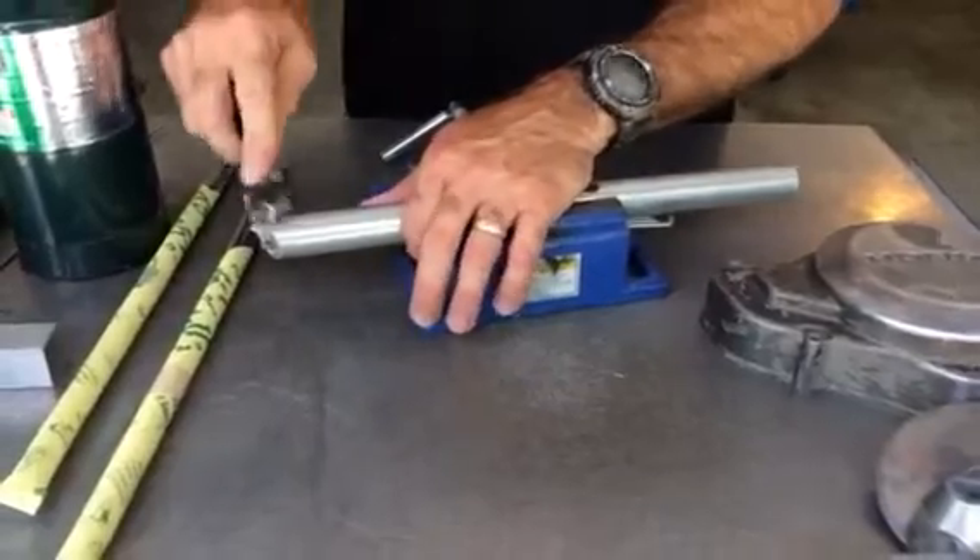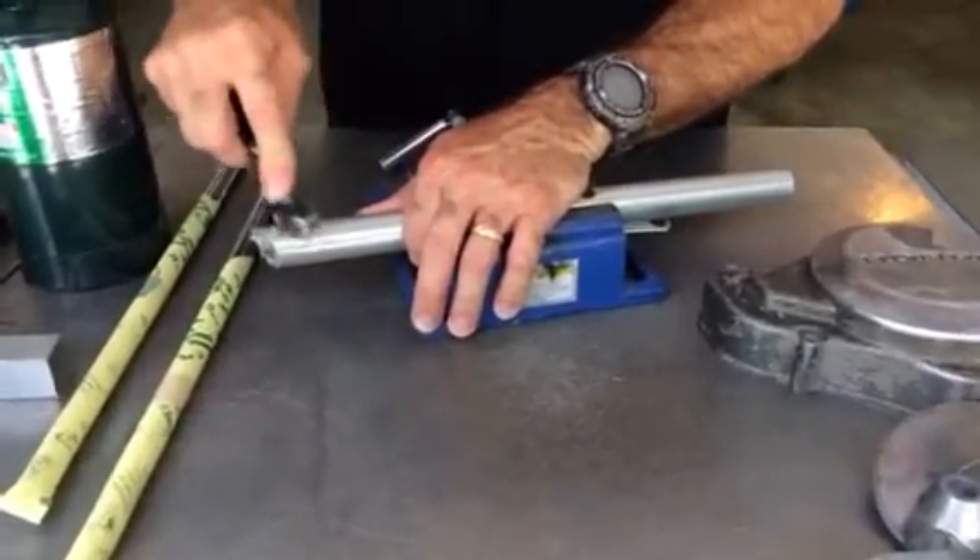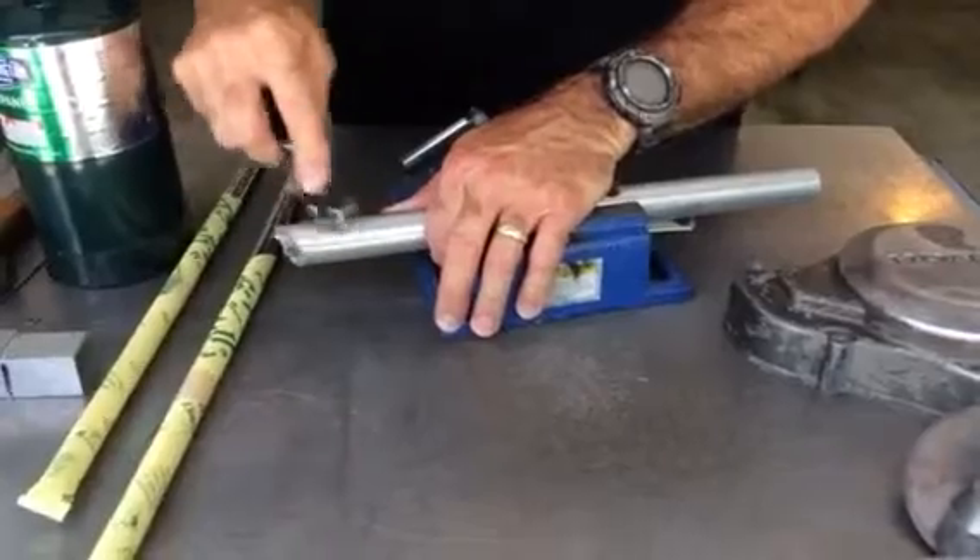Get it clean — don't care what you're using: file, wire brush, grinder, emery cloth, or sandpaper. Get that top dirty oxidized layer off.